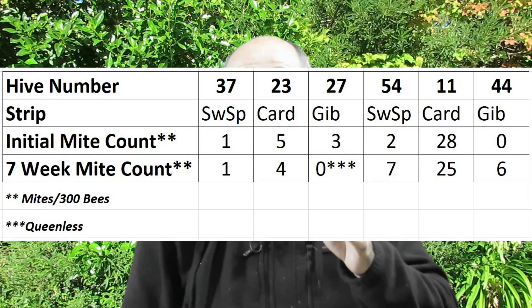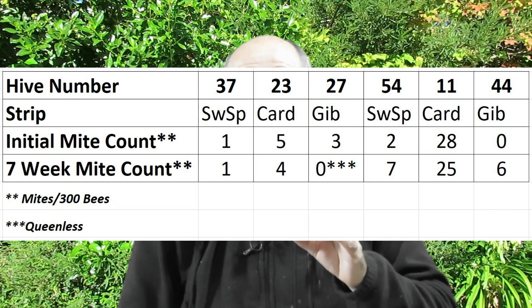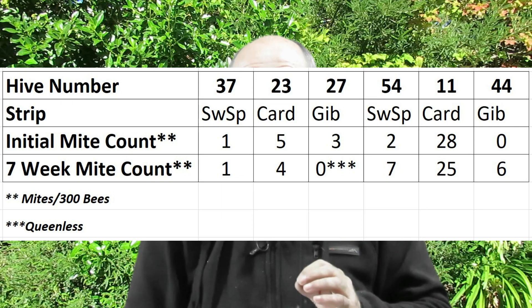The last hive tested was hive 44 with jib tape. It started the test period with zero mites per 300 bees, and by the end that level had increased to six mites per 300 bees — that's two per 100, which is still an acceptable level, but the fact that mite levels increased while the strips were in is not as good as I had hoped.